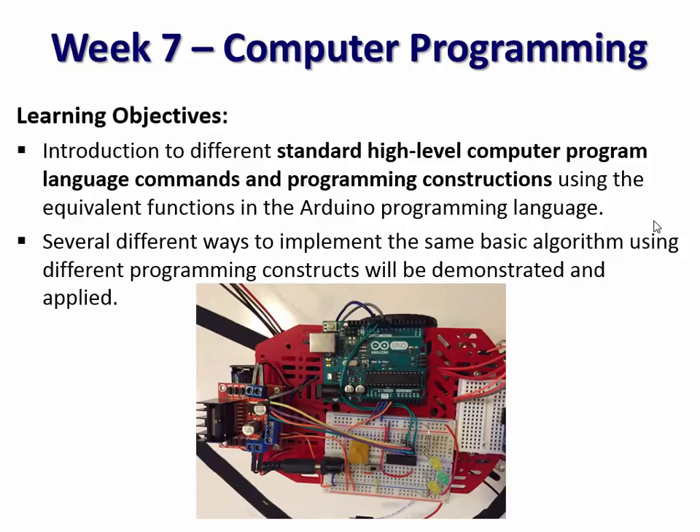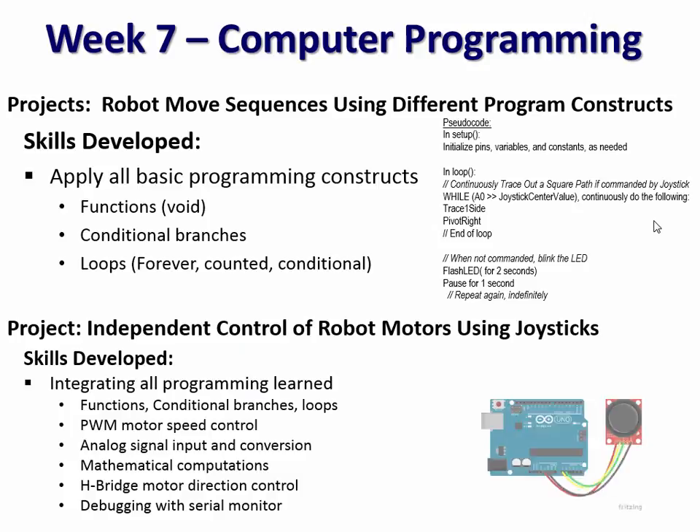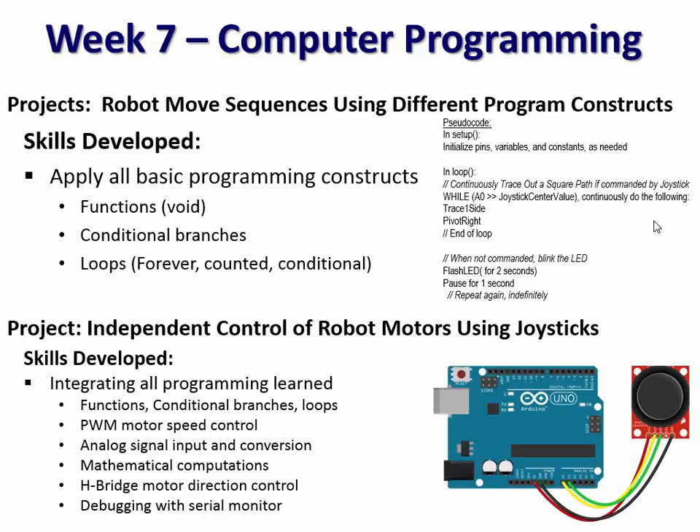Week seven, we move their understanding of computer programming forward in a big way. They have a robot that can actually do something. In the previous lab, they've gotten it moving and made the robot dance to their favorite tune — coordinating movements, doing time-based things, inline sequences. Then in this lab we take them through all the basic programming structures: what are functions, loops, conditional branches — executing basic robot movements using all these different constructs in the simplified Arduino language so they see the ideas of computer programming clearly.